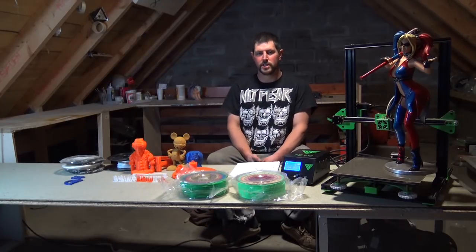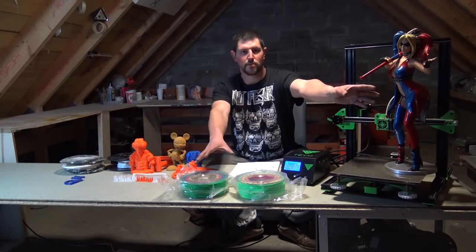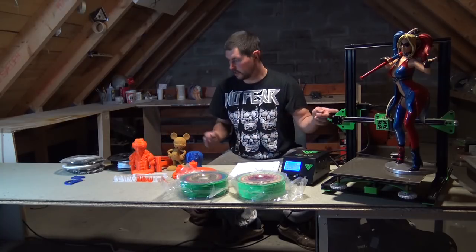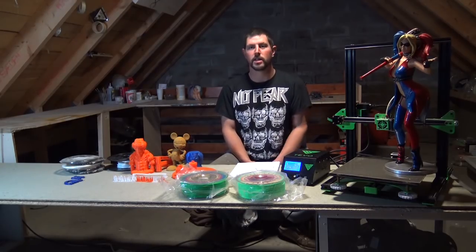Hello, it's William from Inno3D here. Today we'll be speaking about some of the issues we've had on the Tornado, our Christmas competition, prints and calibrations we've done on the Tornado, the filament we've used, and we'll also be giving you our S3D profile that we used on the Tornado. Let's begin!